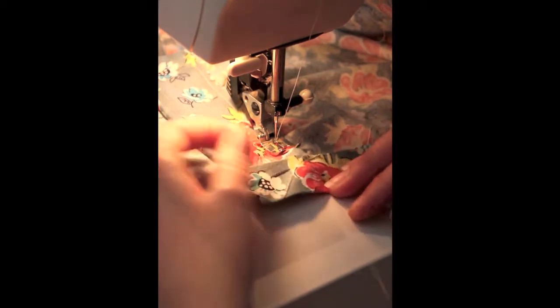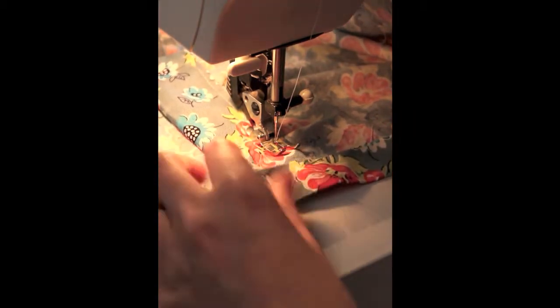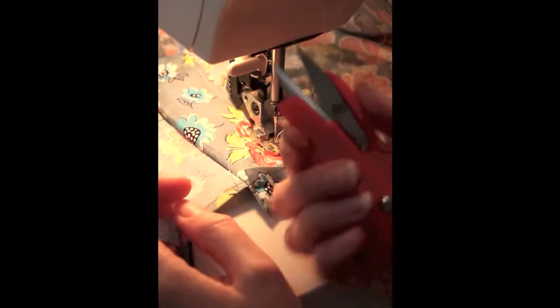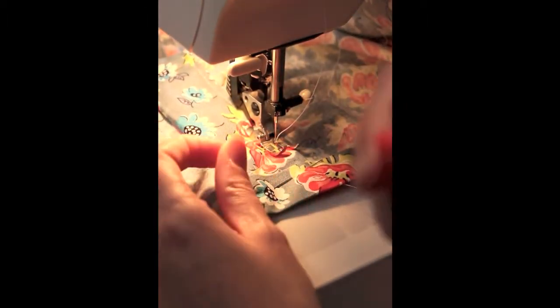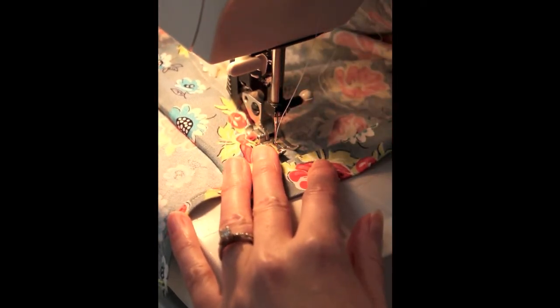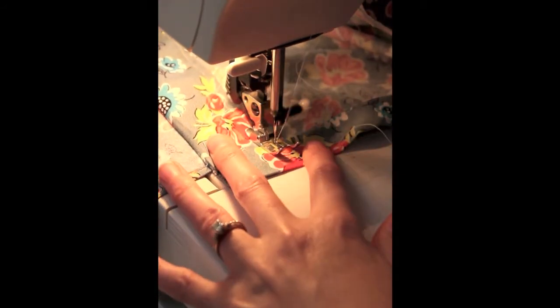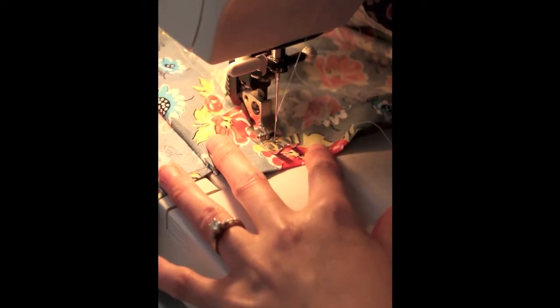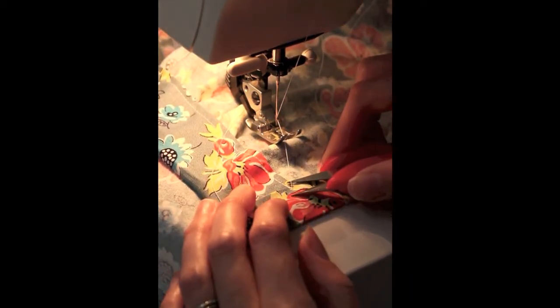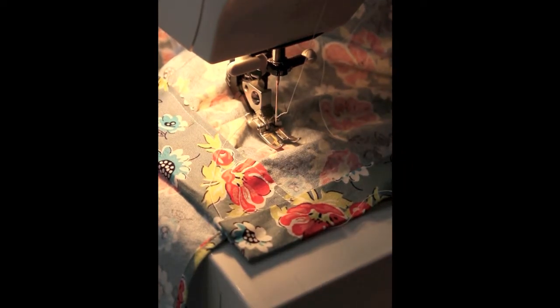There's my other side seam — almost done. And here we are at the front. Go just inside of the lip with the fold and you're done. Let me clip this and then we'll turn this off and show you how it looks done — hopefully it looks good.